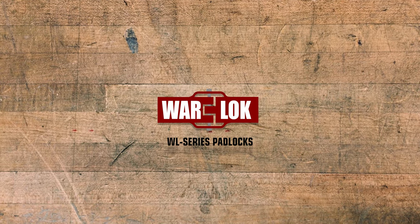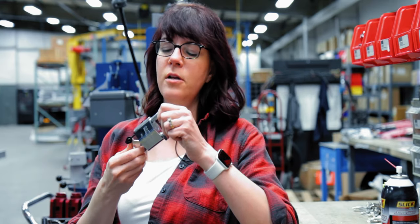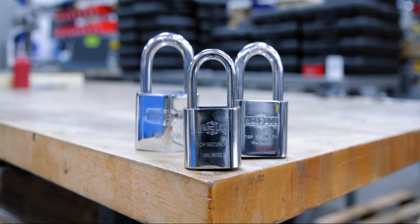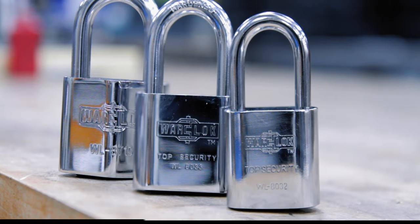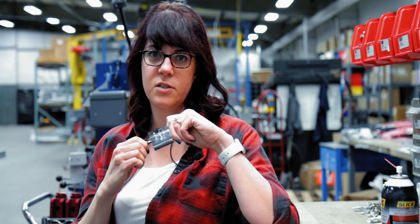Warlock's WL series of padlocks is some of the toughest in the industry. Made with a boron hardened steel shackle, the internal housing is made of extruded brass, and the body is chrome plated steel. But the real magic of the WL series is in the nine disc cylinder core, making this nearly impossible for thieves to pick.